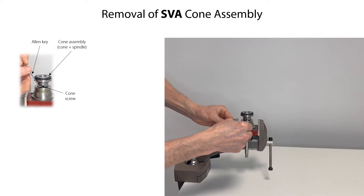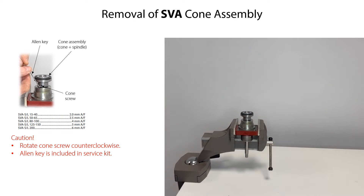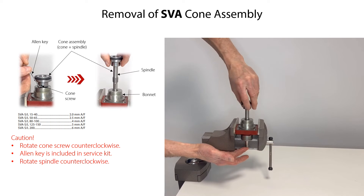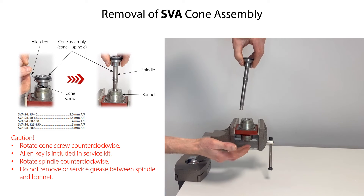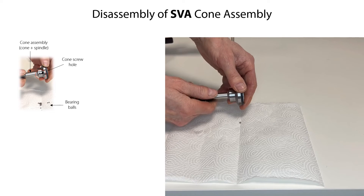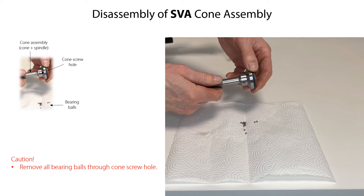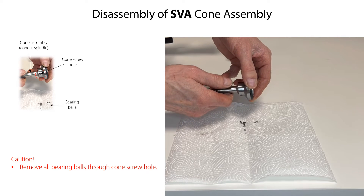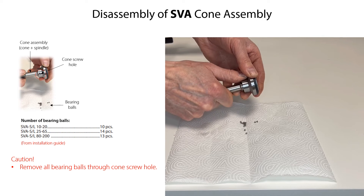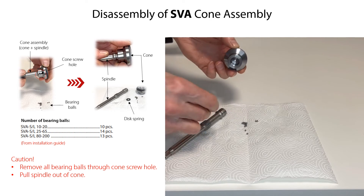To service the cone assembly, first rotate the cone screw counterclockwise with a suitable sized Allen key to remove it from the cone assembly. Then to make cone replacement easier, remove the cone assembly from the bonnet by rotating the spindle counterclockwise. Do not remove or service the dark-colored grease between the spindle thread and the bonnet. If the grease has been contaminated with dirt particles or water, the complete bonnet must be replaced. To disassemble the cone assembly, remove the bearing balls inside through the cone screw hole by rotating the cone while fixing the spindle. Keep rotating until all bearing balls are removed. Then carefully pull the spindle out of the cone and remove the disc spring located inside the cone.